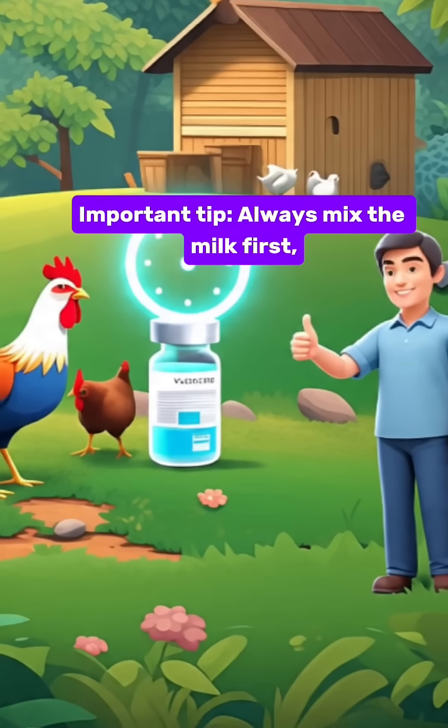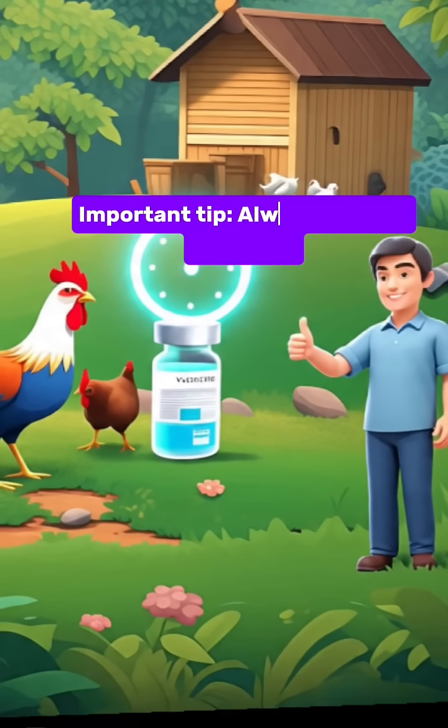Important tip: always mix the milk first, then add the vaccine — not the other way around.